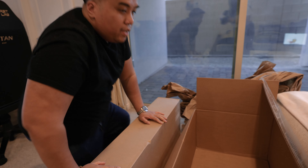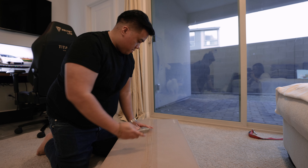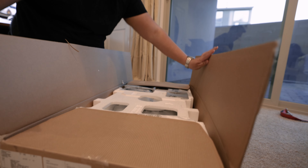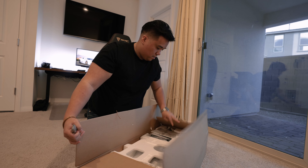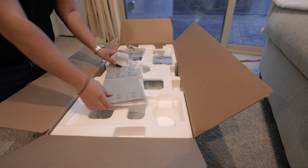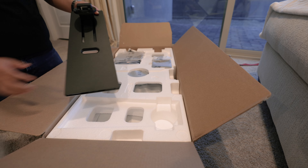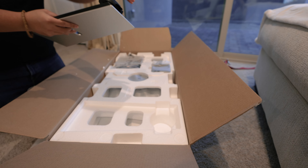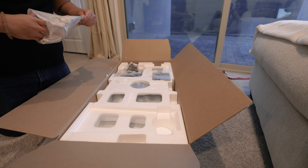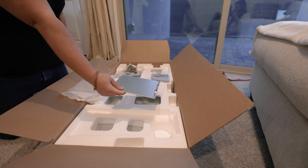Let me just put this box away so we have more space. It doesn't actually say which side the top is or which one's the back, so we're just going to guess and take a stab at it. Okay, so we guessed right. Let's see what's in the box — this looks like it's where you connect the monitor to, and this looks like it's the base.